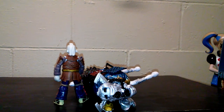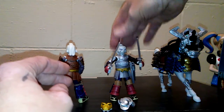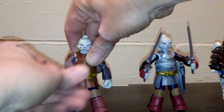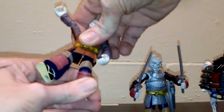There goes the horse — swords come out. Both characters are very, very mobile. They are very articulate in the arms and in the legs. The feet don't really bend that much at the knee — he's just super tight, that's why.